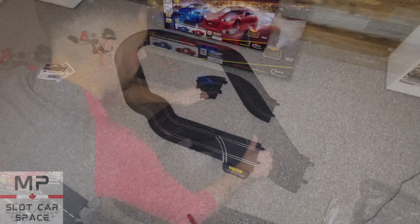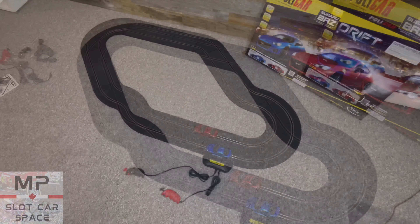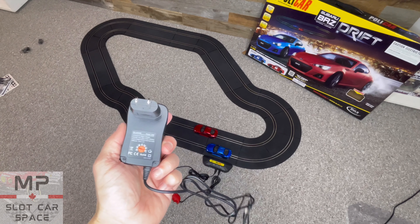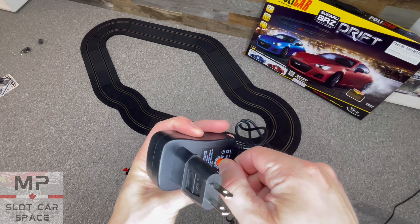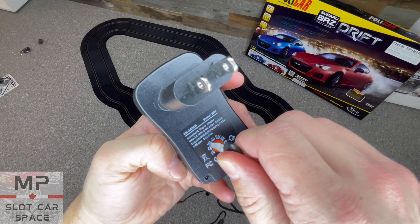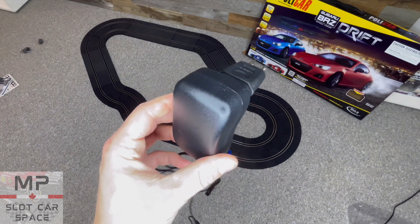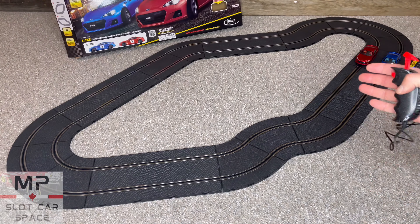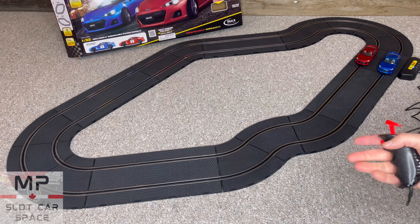Let's continue with the build. Here it is all assembled — very easy, very quick to put it together. I'm going to adjust the power supply before we plug it in and bring it down to nine volts. It has a nice click when you change it — very cool. Let's plug this thing in and give these cars a try.